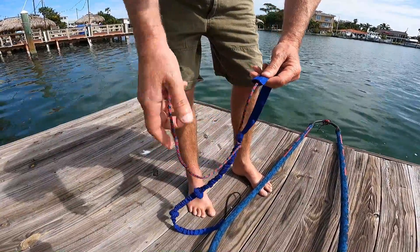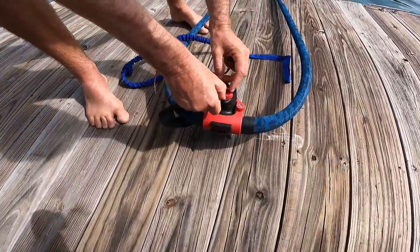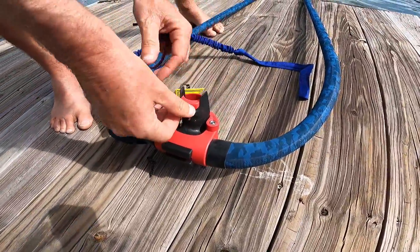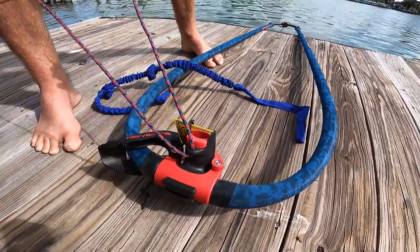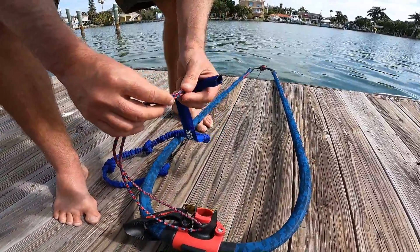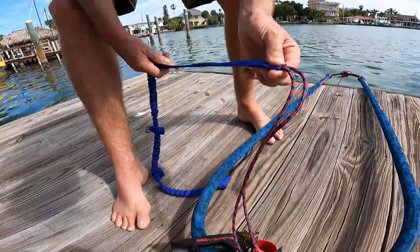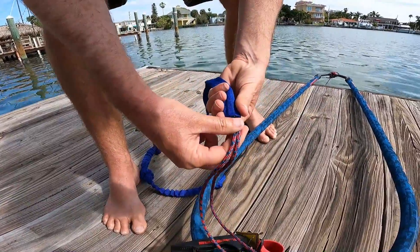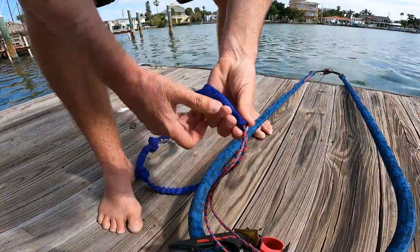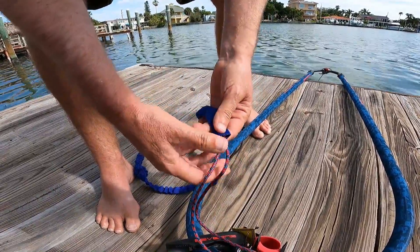So this end is not tied in, and we can just pull this out. A single line goes through here pretty easily, and then both lines together will go in easier. You want to make sure that the line comes far enough down to where the knot will hold it again.